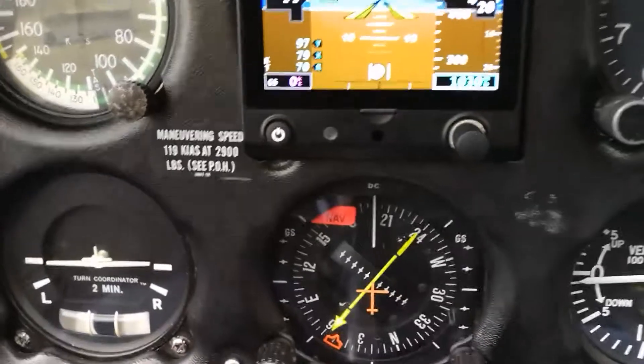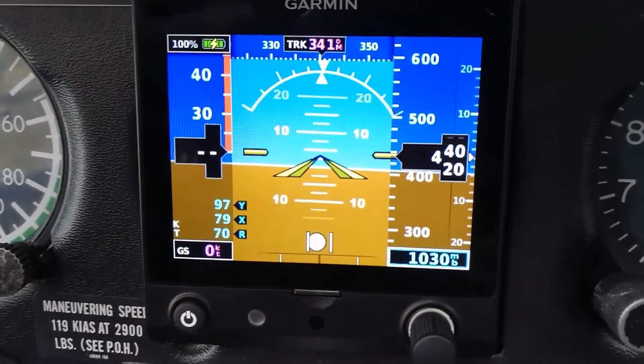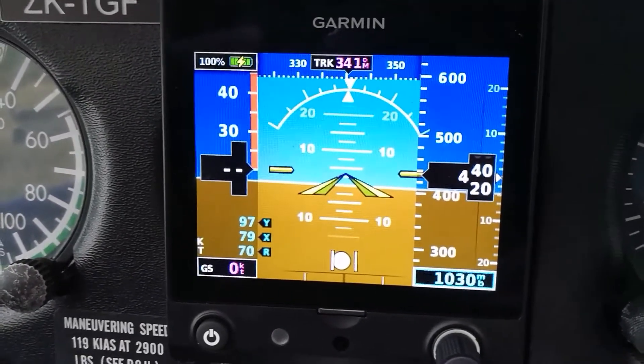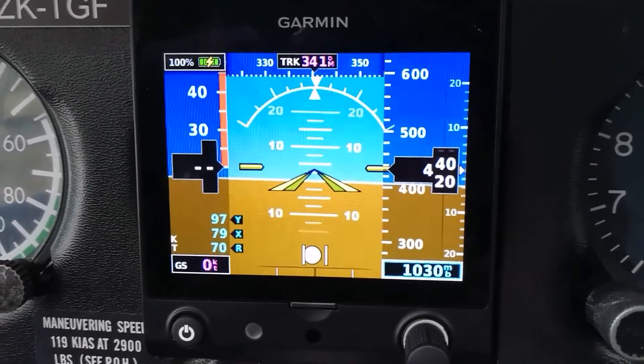In the middle here we get into the navigational side of things. At the top is the Garmin G5, which is a new addition to the airplane, showing us attitude, GPS track, airspeed and altitude — a fairly capable little instrument.